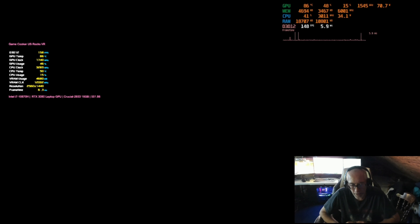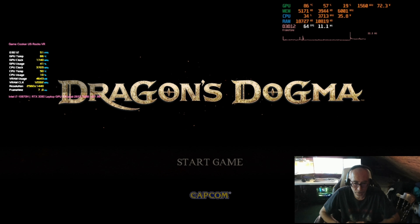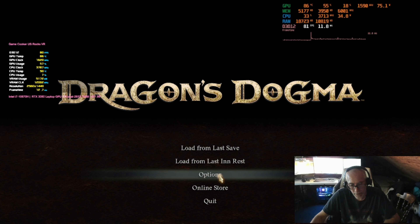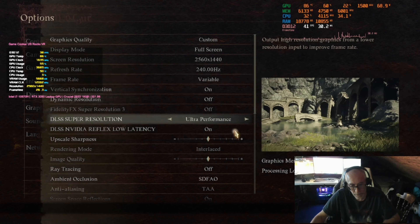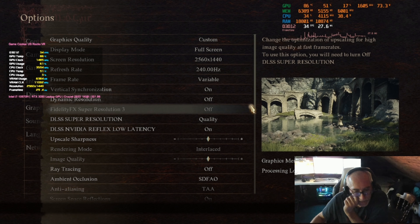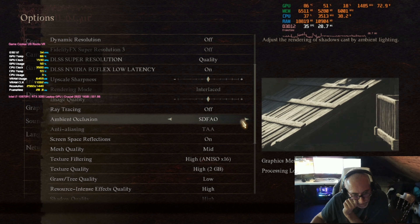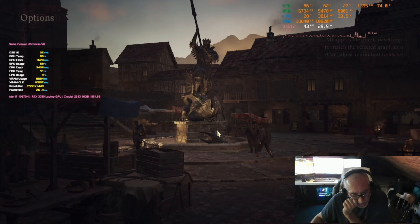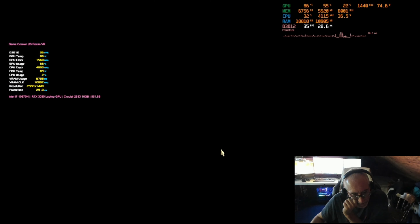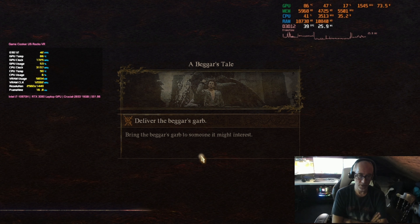Let's try this — higher settings should give the GPU more work to do, which should free up the CPU. But here we are at 20 frames per second, upper 20s. That's DLSS performance. Now we're in the low 20s.